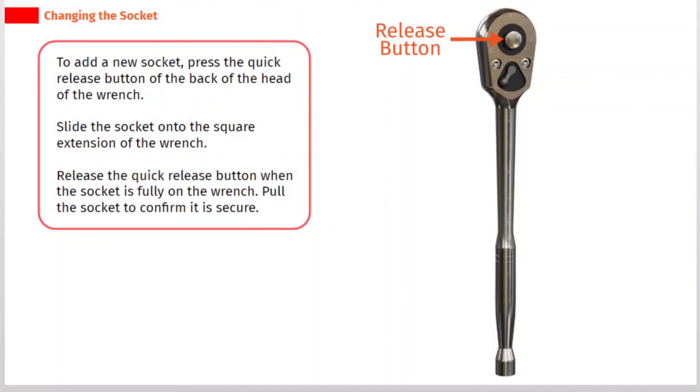To add a new socket, press the quick release button on the back of the wrench head. Slide the socket onto the square extension of the wrench. Release the quick release button when the socket is fully on the wrench, then pull the socket to confirm it is secure.